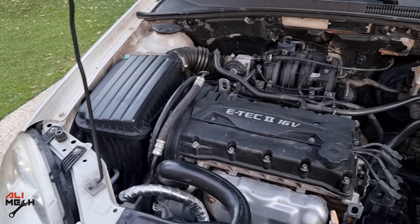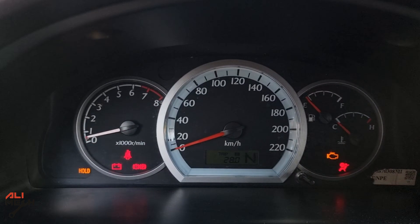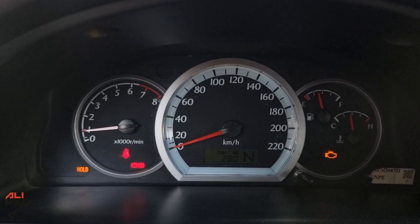Today in the morning I started my car and had a check engine light on and the hold warning light flashing. Since some of my subscribers have a similar car, I thought why not show it here — it might help some of you save some cash.